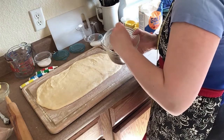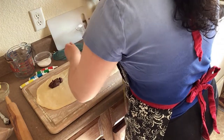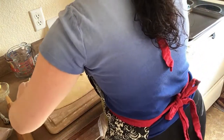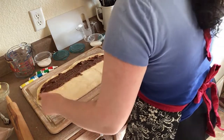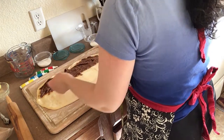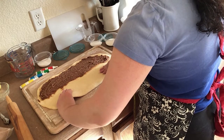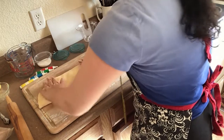Once the dough is the right size, I spread the filling on the long side of the dough and spread it out evenly on just half. Then I folded the other half of the dough over and patted it down firmly to cover the filling and stick the two sides together.